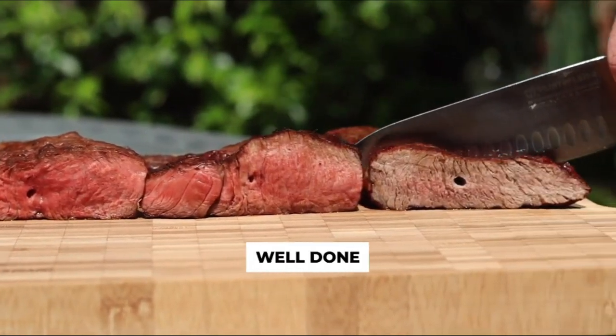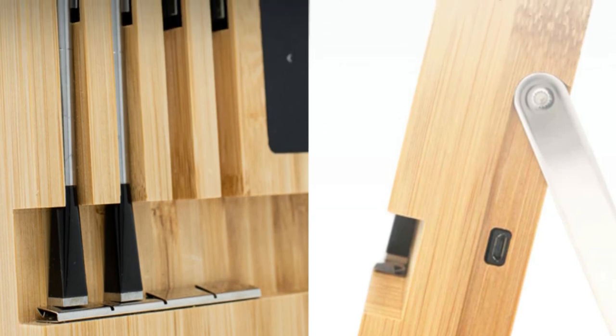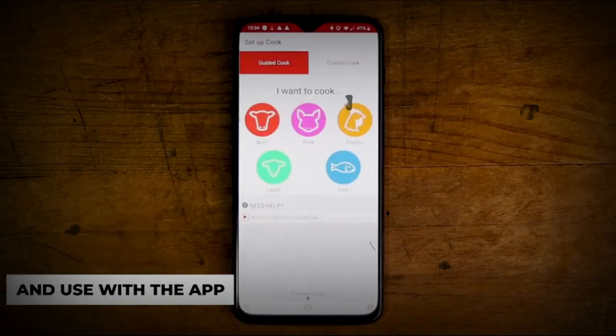Each probe features dual temperature sensors, allowing you to monitor both the internal meat temperature, up to 212 degrees Fahrenheit, and the ambient, external temperature, up to 527 degrees Fahrenheit, simultaneously.